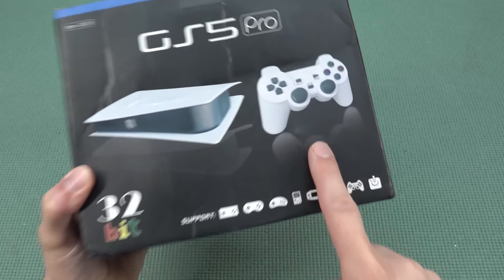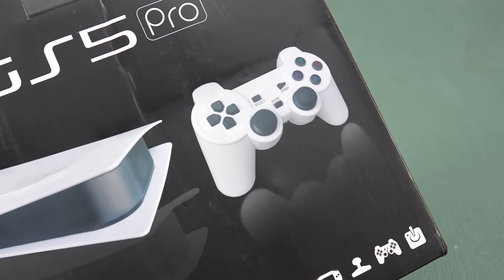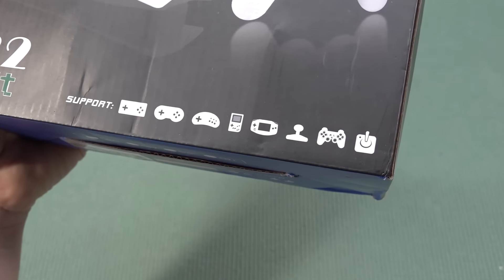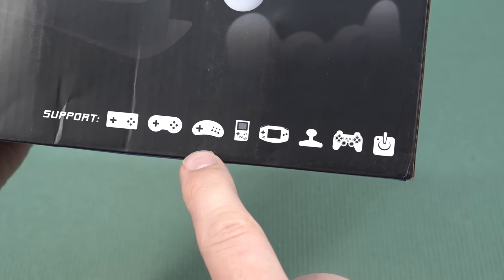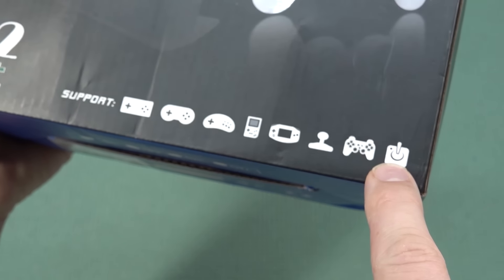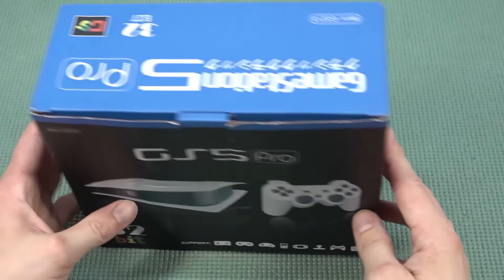We're going to get the system itself and the PlayStation knockoff controllers — not the 5 that we've seen in previous models. It's going to be 32-bit and this thing plays all kinds of retro games: all the way up to PlayStation 1, the 8-bit, 16-bit era, some Gameboy and Gameboy Advance, Arcade, and even Atari. So this thing has a lot to offer.